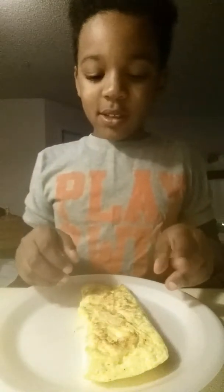So my omelette is done. Look at that — after you've made your omelette, this is what it looks like.